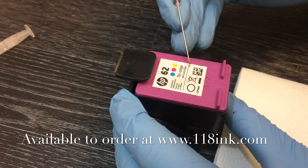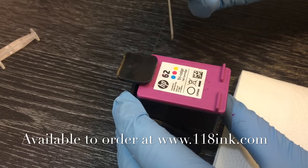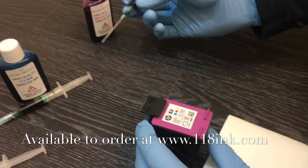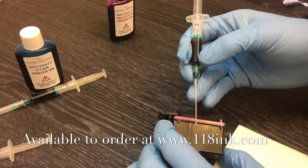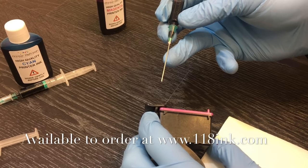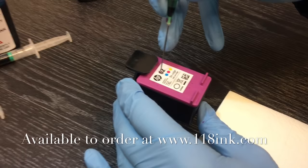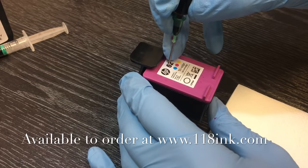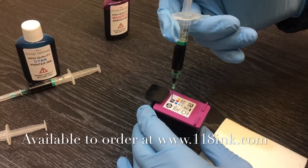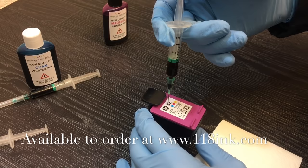The first color we have is magenta. I've just taken the needle — it's about twice the length it really needs to be, but we need it long so we can get the ink out of the bottle. You only want to go down about halfway into the sponge, so I always put my finger on the needle so I know exactly where it is. Go in through just around where that number six is on the label — it's okay to feel around a little bit — and just push straight down through the label, which is just paper, down to your finger.